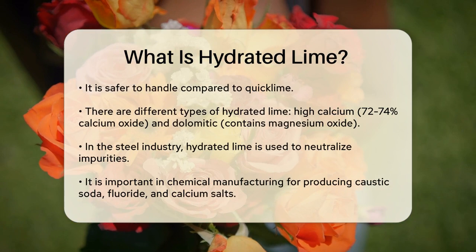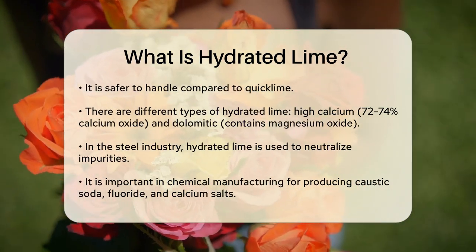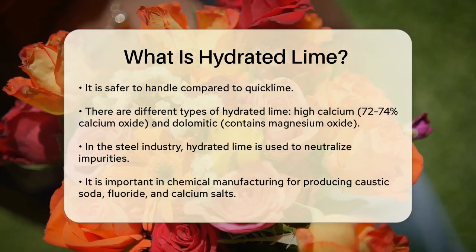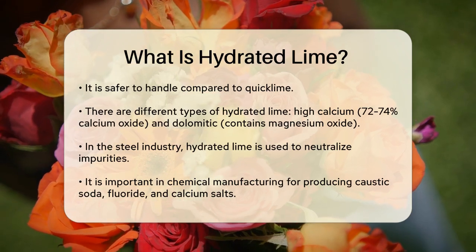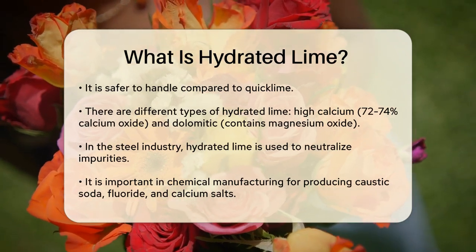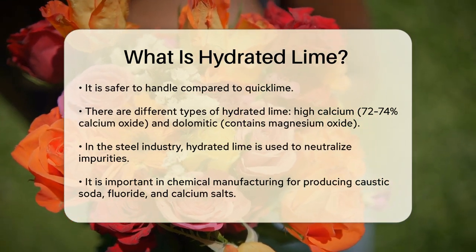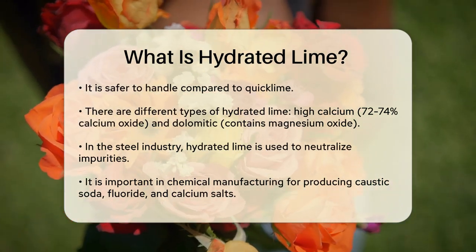Hydrated lime comes in different types, such as high calcium hydrated lime, which contains around 72 to 74 percent calcium oxide, and dolomitic hydrated lime, which includes magnesium oxide along with calcium oxide. These variations are used depending on the specific needs of the application.